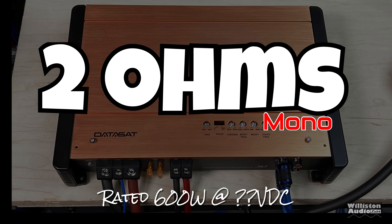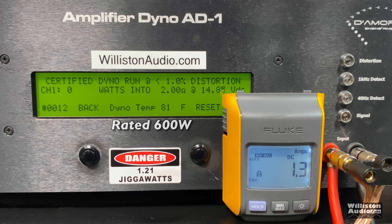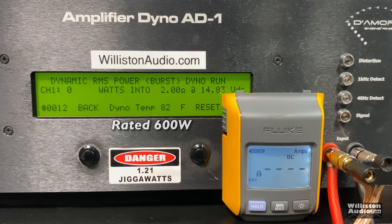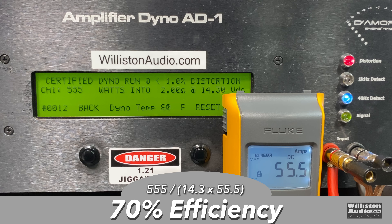Next up we're going to try the 2 ohm test, which is rated 600 watts at who knows what voltage. Certified test first to 1% THD — we're a little shy, 555 watts. Now the uncertified test up to clipping — can we get that 600 watts? Yes we can: 629 at 14.04 volts. A $63 amp here, my friends! Dynamic test at 2 ohms: 788 watts at 14.59 volts. Efficiency at 2 ohms did drop significantly though — 70%.